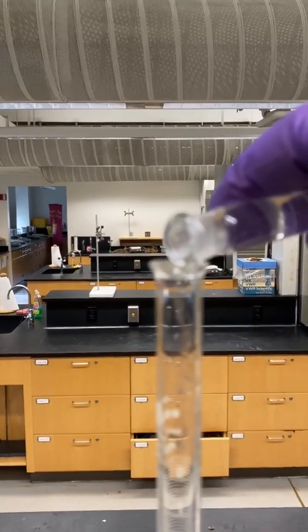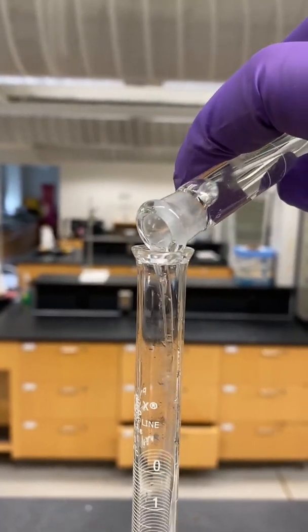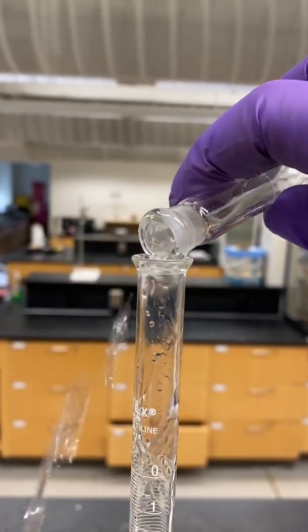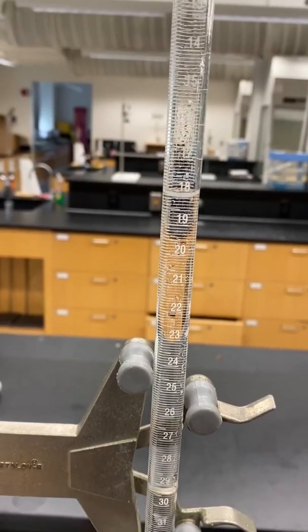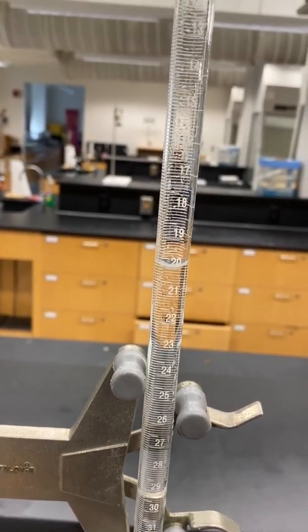Pour Stock 2 into a dry burette. Fill the burette above the 20-milliliter line and then drain some into the waste until you're right at 20 milliliters.